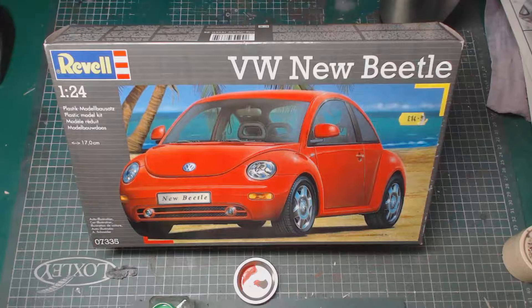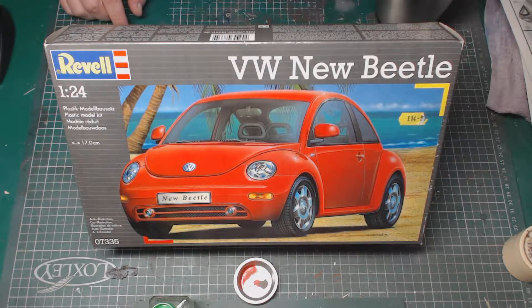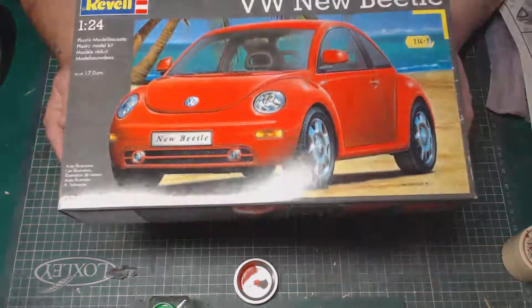Hi guys, Big Rich Model UK, back with another video of the VW New Beetle by Revell 1/24 Scout — and a great kit.